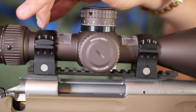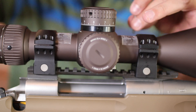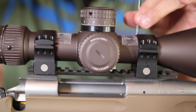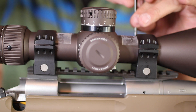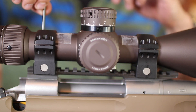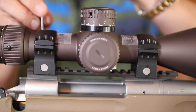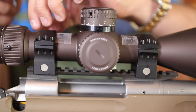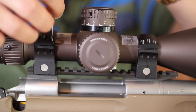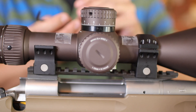So the first thing I want to do is go ahead and remove the ring caps here. And then after that, we're going to go ahead and make sure we have proper alignment. Night Force claims that you shouldn't have to lap these rings. I had another rifle I installed these and it was off a little bit. So I want to make sure I check because actually I lost a lot of elevation on that rifle, so I may have to redo the whole thing.